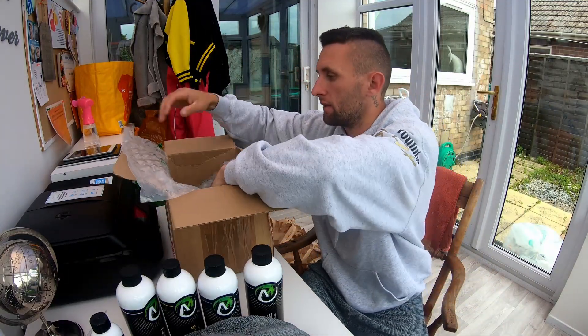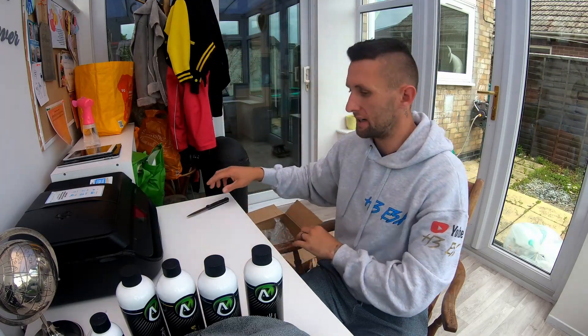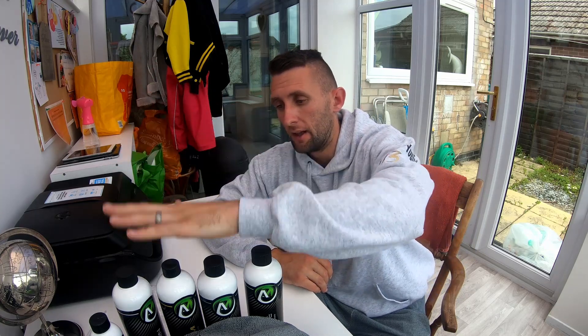Thank you very much for watching today's unboxing video. Young ones, don't use knives! Thank you for tuning in again today, guys — I really do appreciate all the people that have stayed with the channel since I got rid of the Fiesta. I know the channel was based a lot around the Fiesta, but loads of content is coming with Alien Magic and loads of car reviews and stuff. Thank you to the guys and girls that have stayed loyal to the channel. Please do go and check out alienmagic.co.uk and feel free to use code H3ESX10 for 10% off your orders. Peace out — see you in the next video!